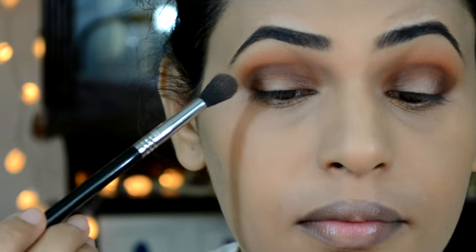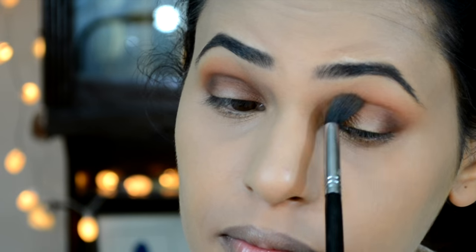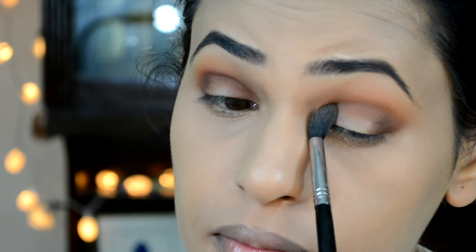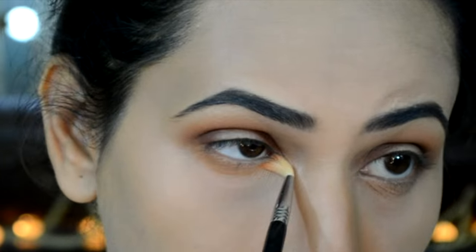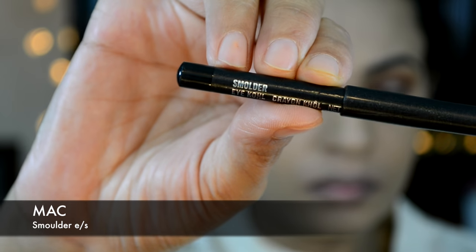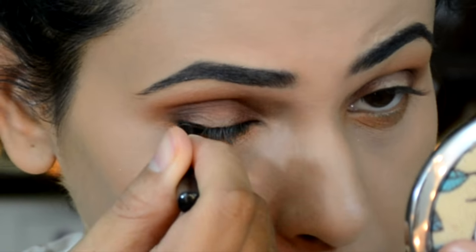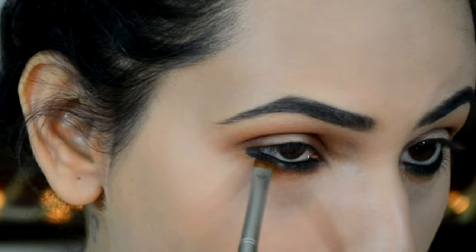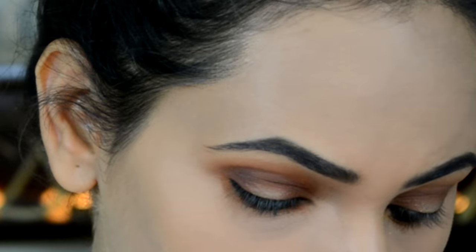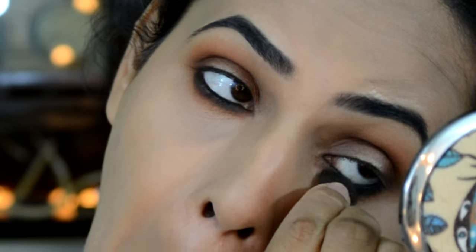Going back with my Sigma E35 blending brush to make sure we have no harsh lines. Then using a small blending brush and applying Chickadee eyeshadow onto my lower lash line. I'll tightline upper and lower waterline with MAC Smolder Eye Kohl, then on a smudger brush pick up some Coco Bear eyeshadow to smudge out the black kohl, blending everything out so we have no harsh lines.